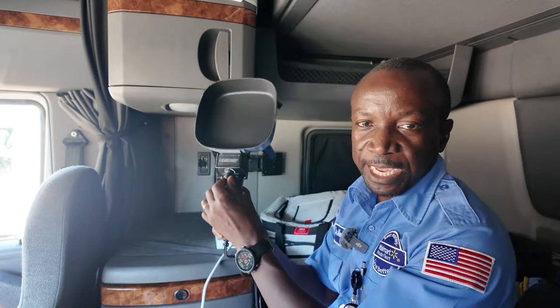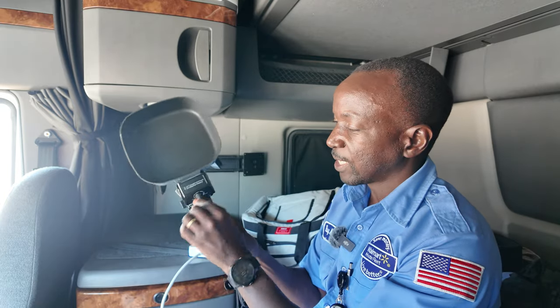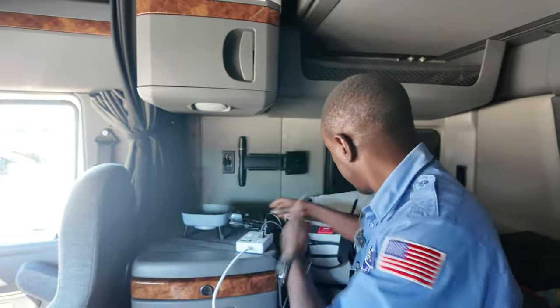It has a switch right here — it's like a knob, you just turn it. It has the off setting and then the heat levels depending on what heat you want. So I'm just gonna put it on kind of medium, and then I'm gonna make myself some eggs.